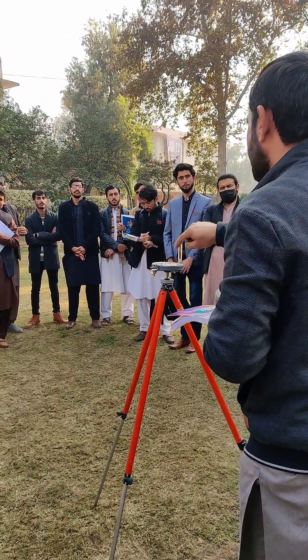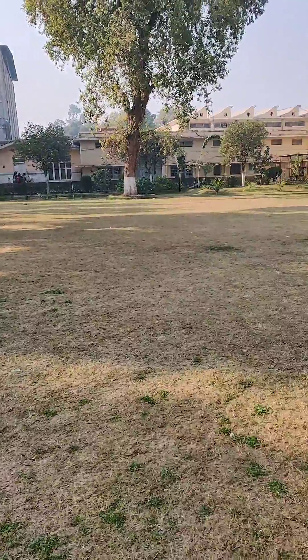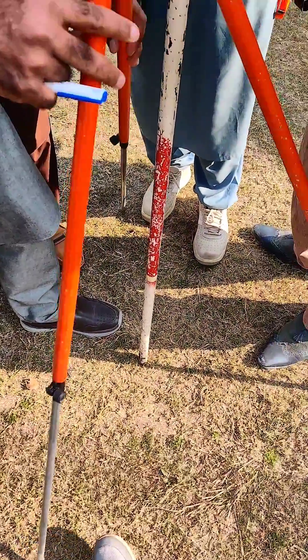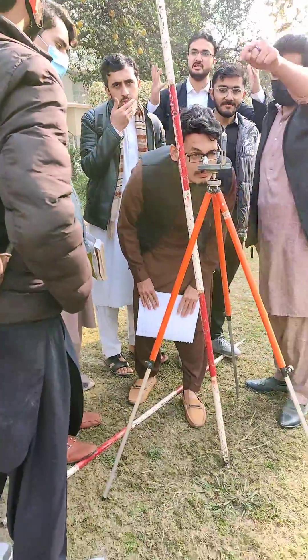In this method, first we dig in the ranging rod at different points of the area. Then we fix the compass on the tripod and level it on the station point. After that we do the northing of the area and sight the ranging rods in the clockwise direction.